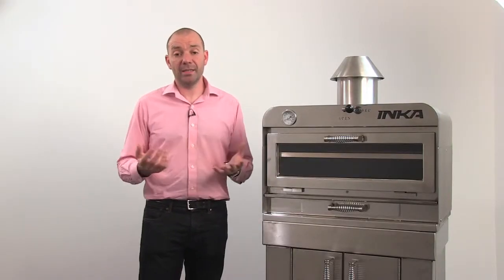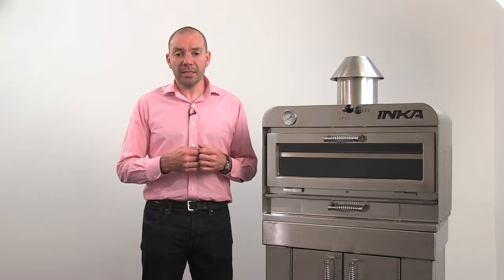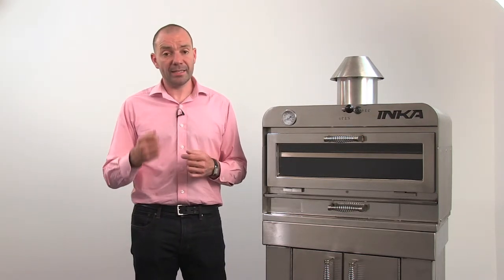Do not try to clean the oven when it's hot. Cleaning products or water will evaporate due to the heat and you may damage the oven. Wait until the oven is cool — this may even be the next day — so don't forget to add cleaning the Inca to your morning routine.